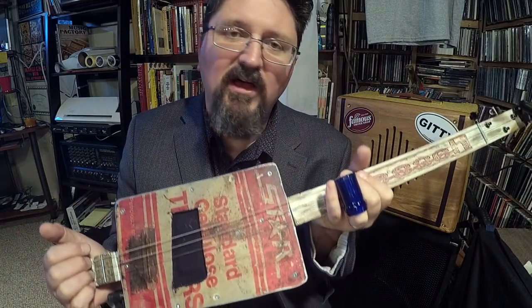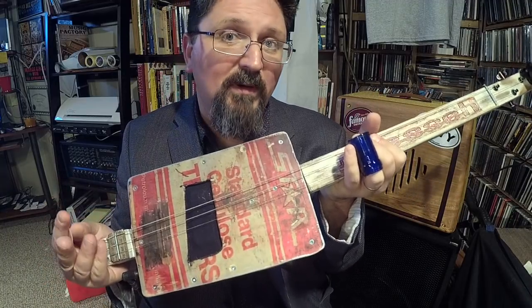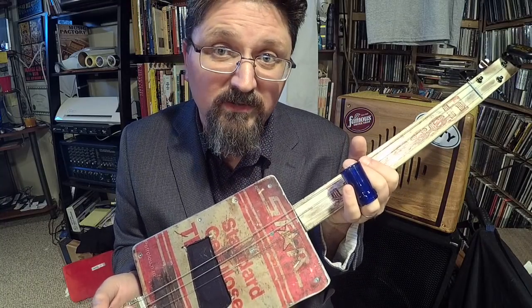Hey guys, I gotta show this off. I know I've been doing a lot of demos lately, but you all keep sending me guitars and I'm gonna keep showing them off and having some fun. This one is very special to me — this is a tribute to We Say. This was built by Swamp Witch Guitars from eBay.